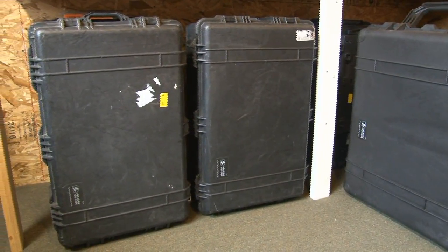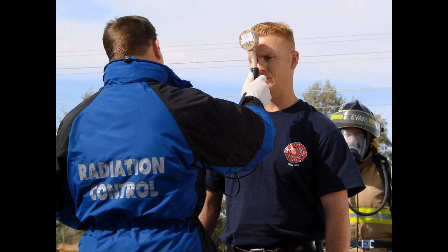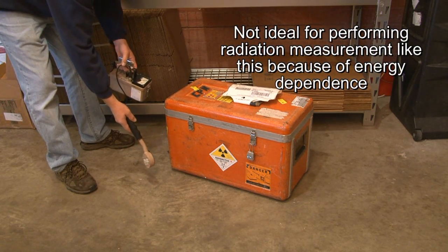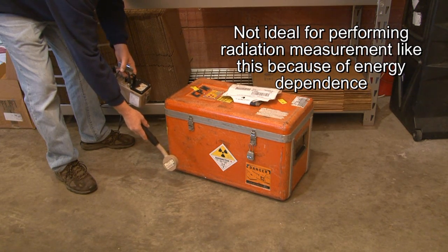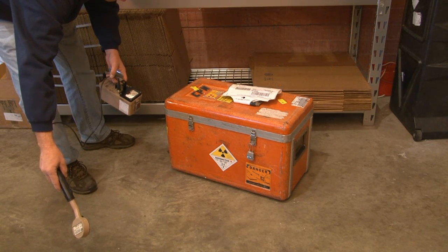This detector is a really good choice for surveying personnel and equipment for radioactive contamination. But as any health physicist will tell you, it's not such a great choice for taking radiation measurements. This detector's response to gamma radiation will vary significantly depending on the energy of the incoming gamma ray, meaning you're very likely to get false exposure or dose rate readings.